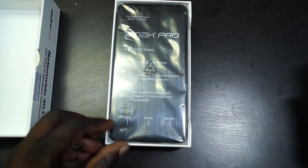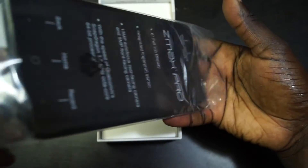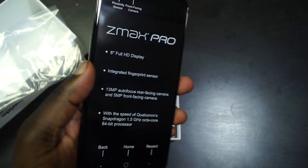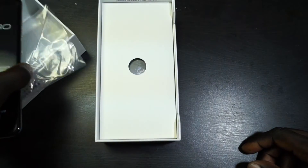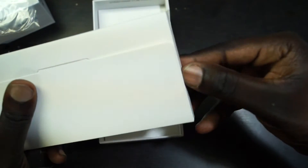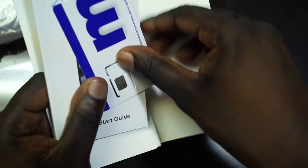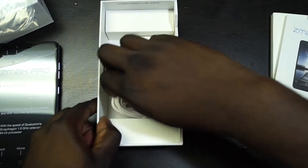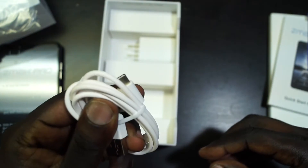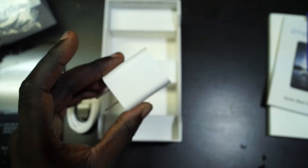So we open up the box and we have the ZMAX Pro here. This is a rather large device with a 6-inch display. Underneath, we're going to have a SIM removal tool, our SIM card, and a quick start guide. We also have our USB Type-C cable — so this does have a USB Type-C port, which is interesting to see especially on such a budget-friendly device. And then we have our USB wall charger.